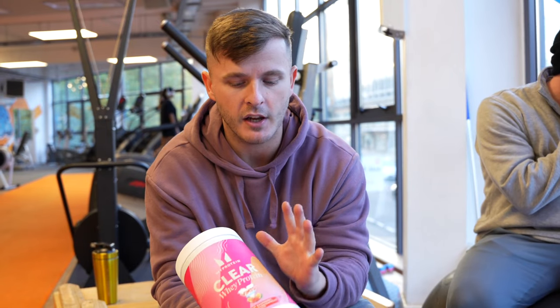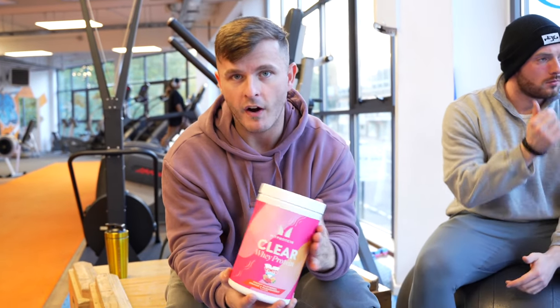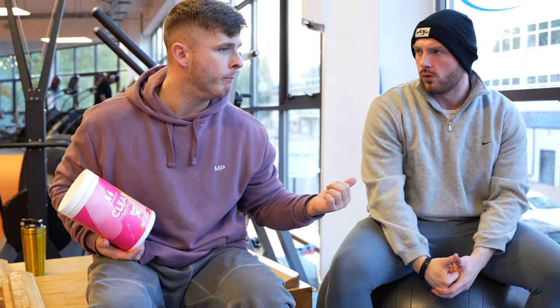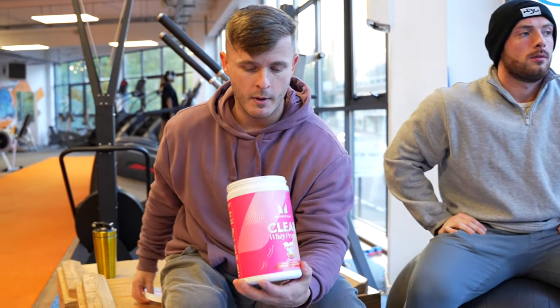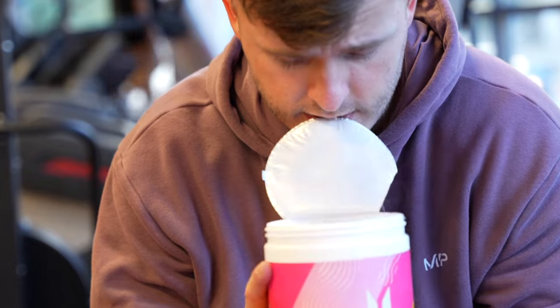When it comes to drinking Clearway, I always say play around with the ratios that you enjoy. Find out what ratios you enjoy — you might like it a little bit weaker, more diluted, whereas I have it double strength. It just depends on the individual and what you're going to enjoy. But we're going to crack open this tub.